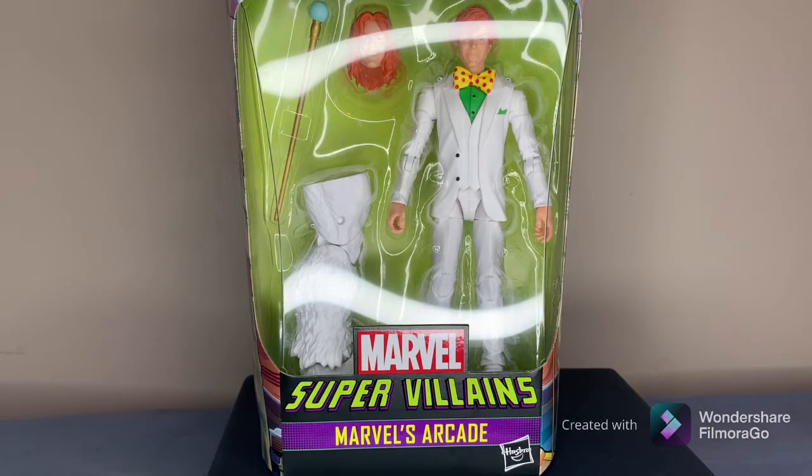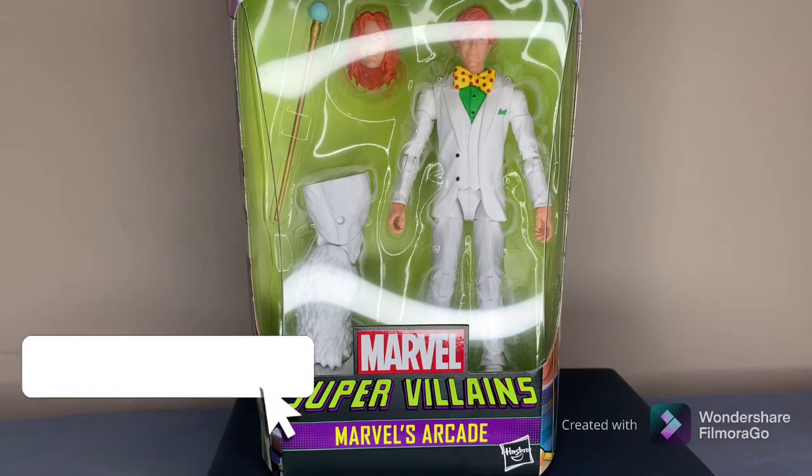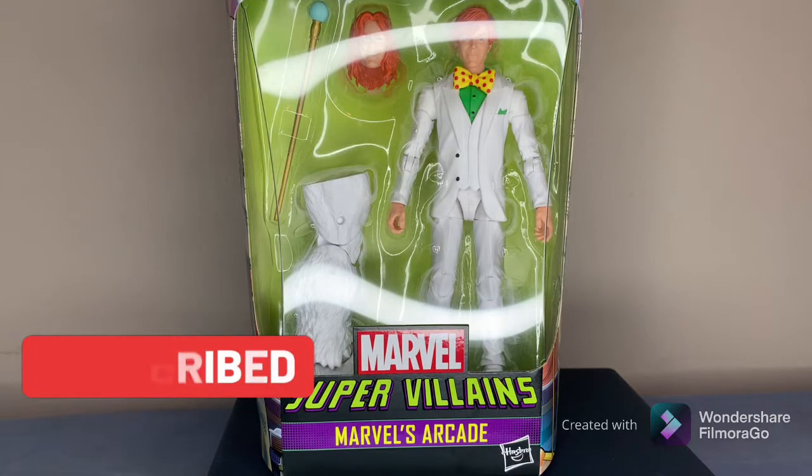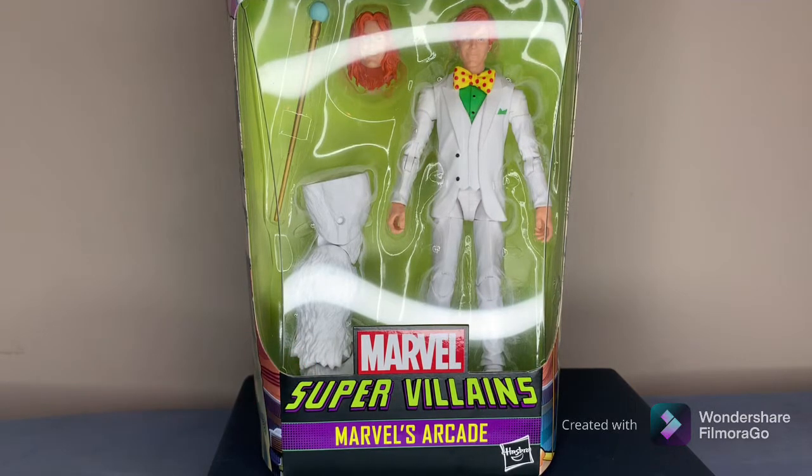Welcome back to the channel guys, this is your boy Sam bringing you another great review. Today I have for you Marvel's Supervillain Arcade. In this video I'll be going over the pros and cons on this figure, but first let's take a quick look at the box.